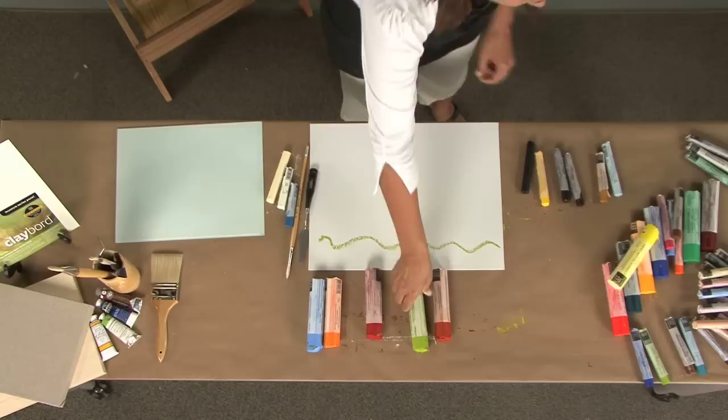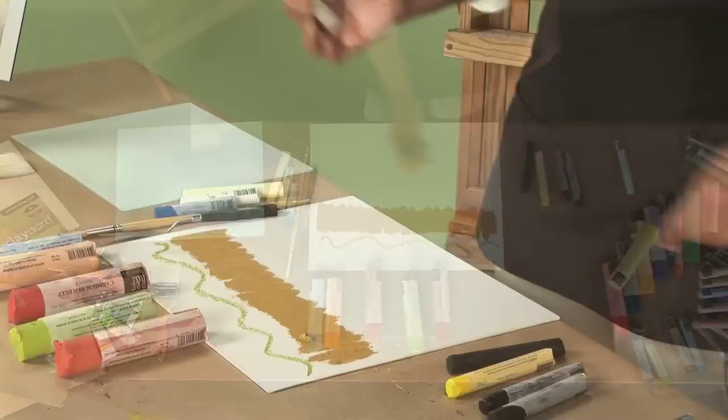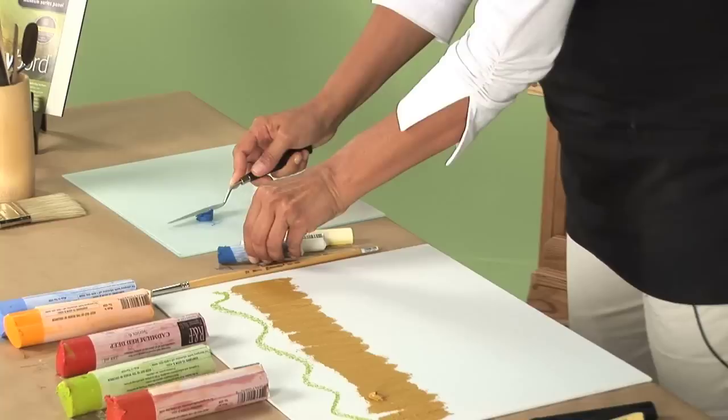If you use a light touch, you can have a very fine line. If you use more pressure, you can create more texture, more impasto-like quality.